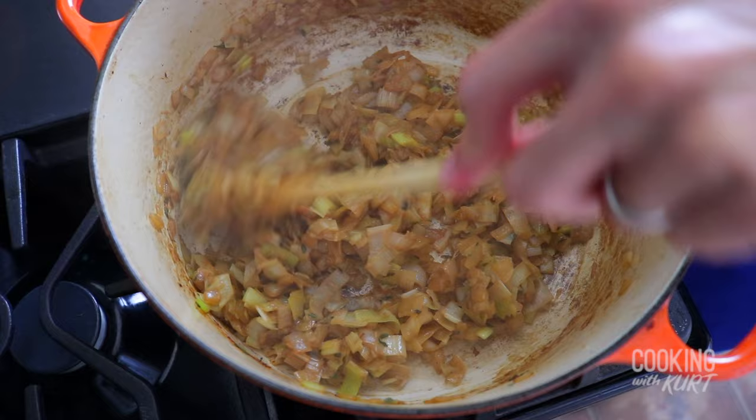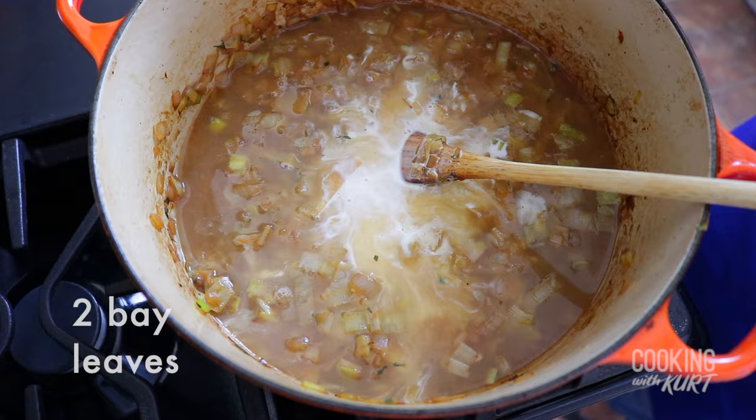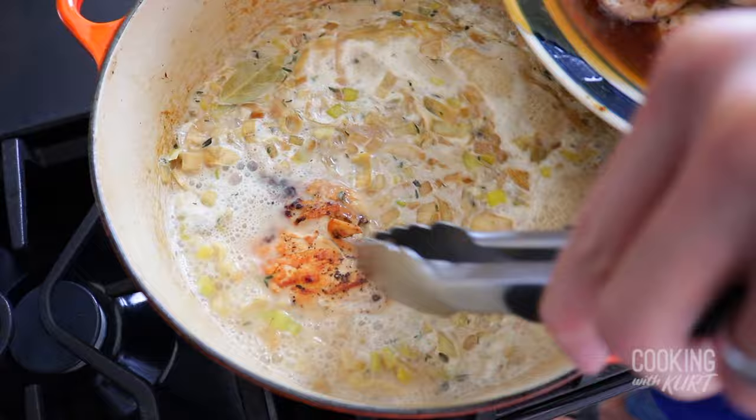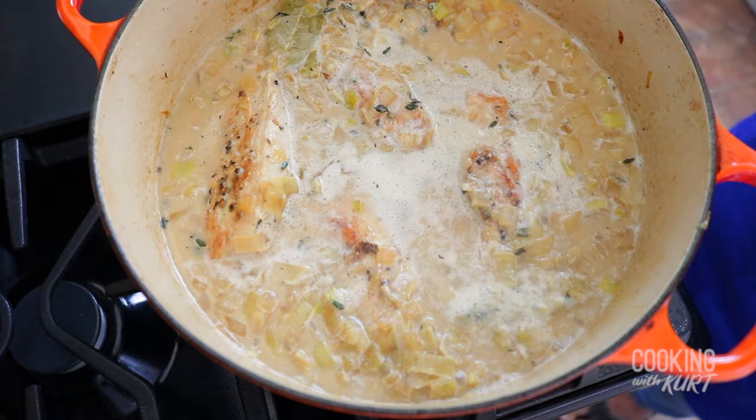When the pan has been deglazed and the liquid has mostly cooked off, add in three cups of low-sodium chicken broth, half a cup of heavy cream or milk, and two bay leaves. Mix this together till it's uniform and let it come to a simmer. Once it is simmering, add the browned chicken pieces together with any accumulated juices back into the pot. Turn the heat down to low, cover with a lid, and let it simmer on low heat for 30 minutes till the chicken is fully cooked and tender.